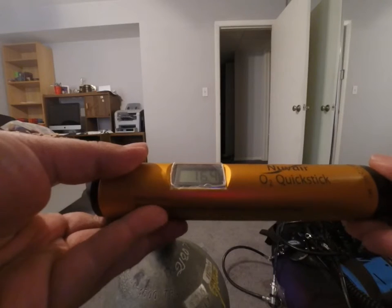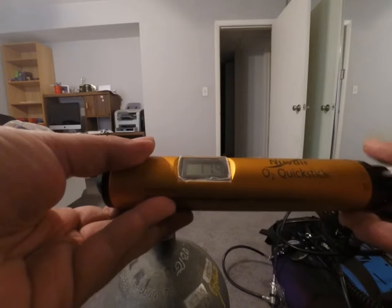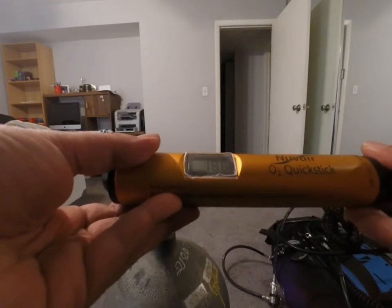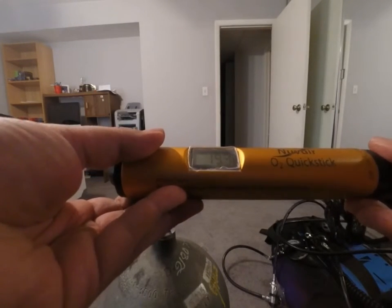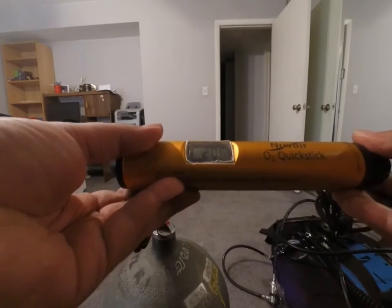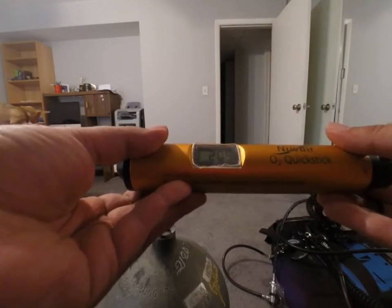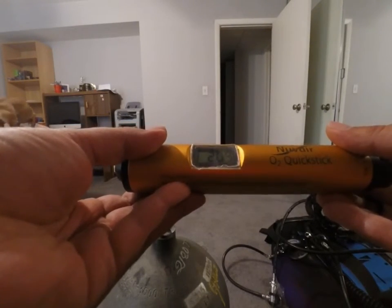Just turn it until you get to 20.9. That's 20.9. Let's sit for a sec and make sure it stays there.